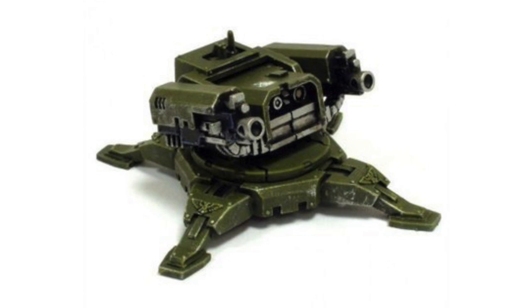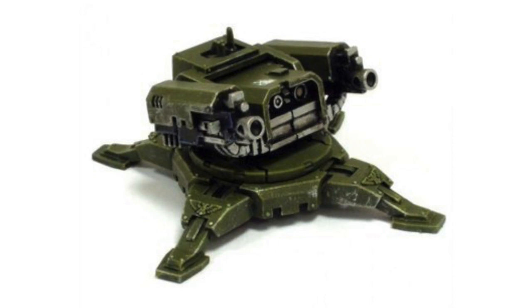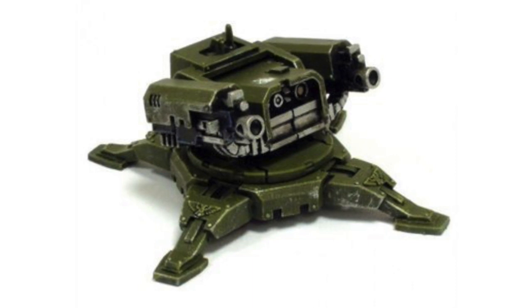The most common of these designs is the Tarantula, whose ease of construction, multiple weapons configurations and general reliability have made it a staple of the arsenals of the Great Crusade and a well-regarded, if perhaps inglorious, tool of war.